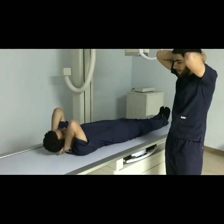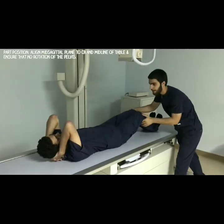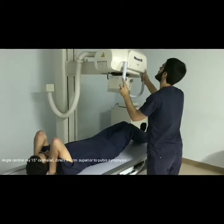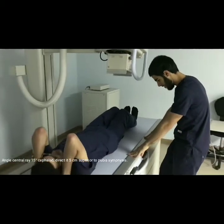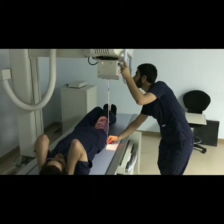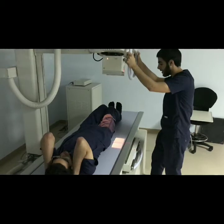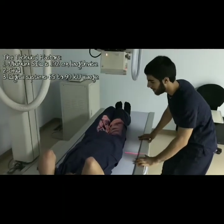Tell the patient what he's supposed to do with his hands during exposure. Flex the knees a bit and place support beneath them if available. Measure the correct SID, which represents source to image receptor distance, and use an angle of 15 degrees for the sacrum axial AP. Sometimes you might want to use the caliper. Align the patient to the middle of the image receptor and the central ray.